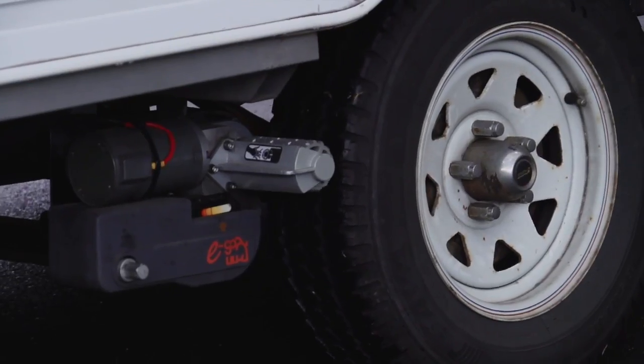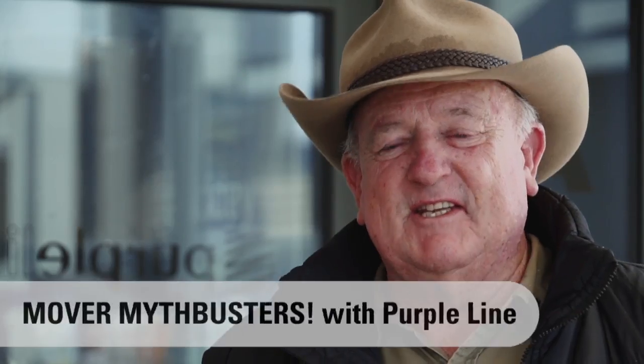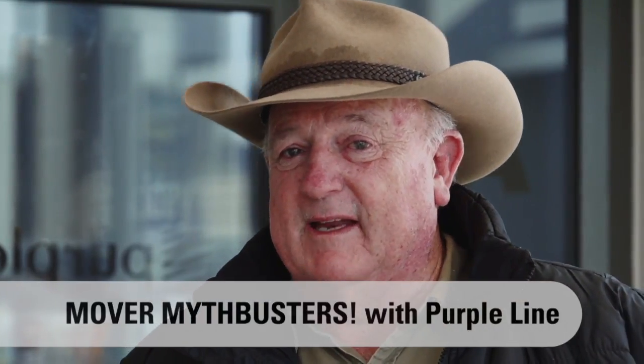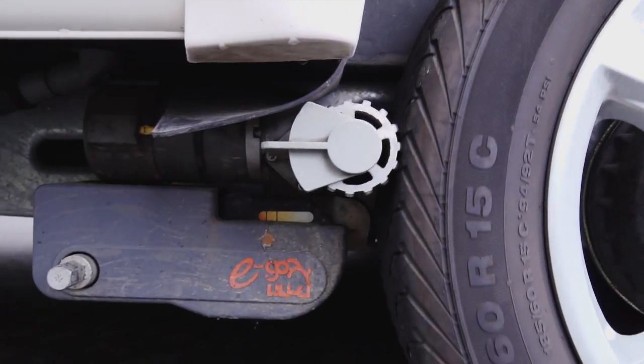It seems to me whenever there's new technology there's always someone out there who wants to question its effectiveness. Just the other day a bloke told me you can't fit electric caravan movers to a dual axle van. I figured that if it was one bloke who could bust these myths then it would have to be Malcolm Hill, the owner of Purple Line.